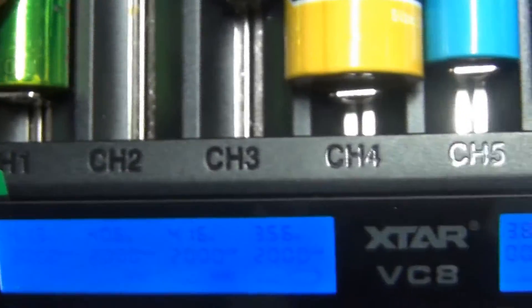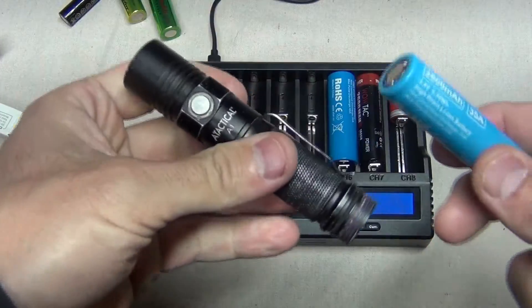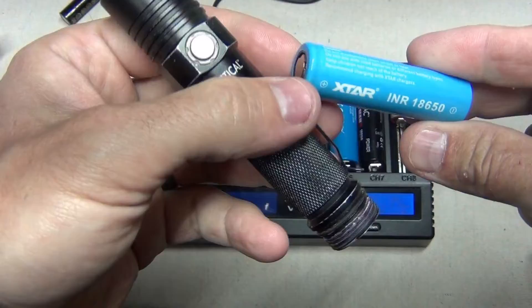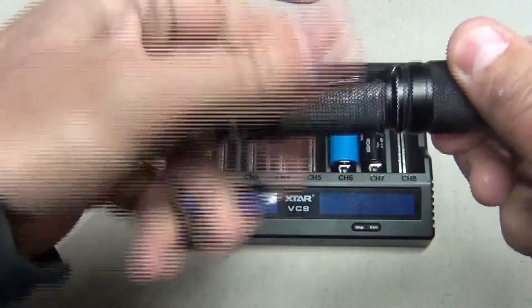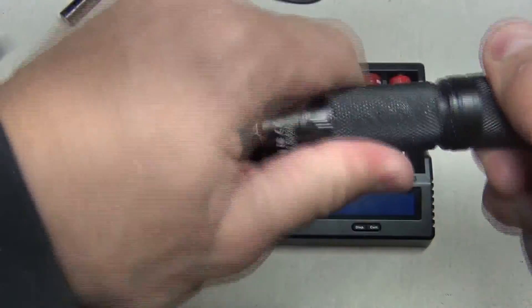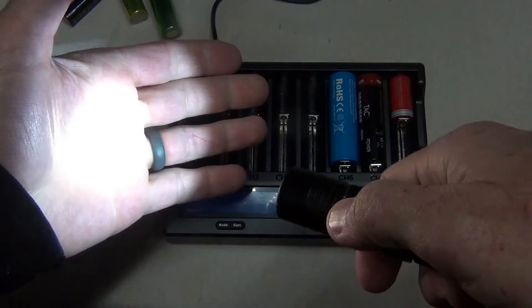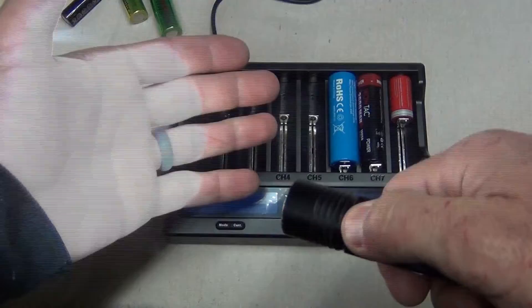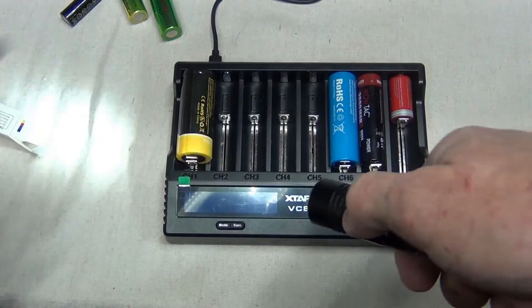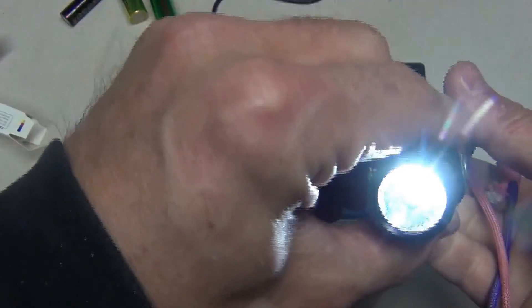I think it's slot number one and slot number eight that allow for three amp charging. I'm going to test this 18650 battery in a flashlight. Let's go ahead and close it up and turn the light on. You can see the battery is working just fine in this light — it looks like a good quality battery.